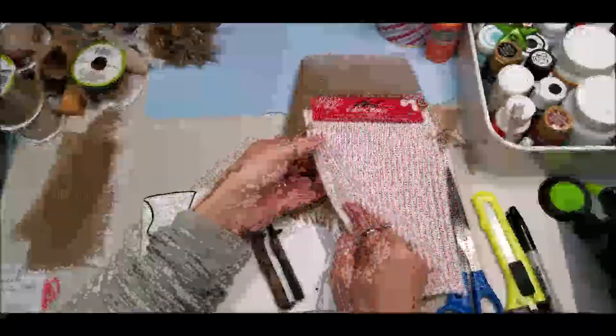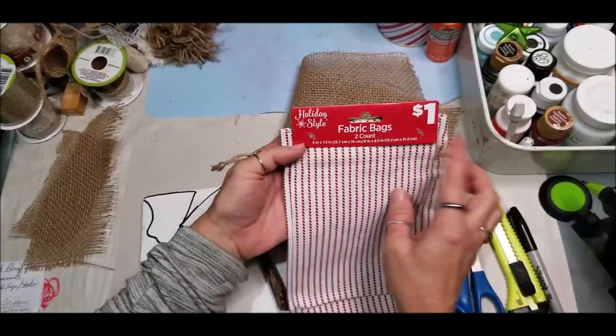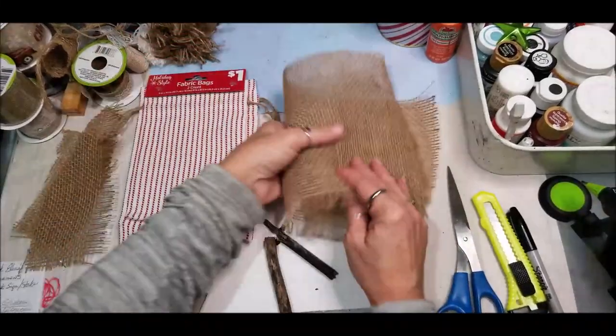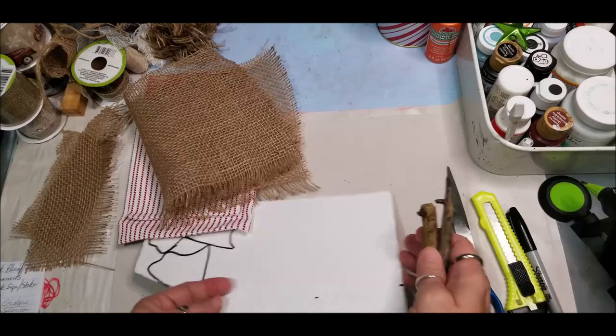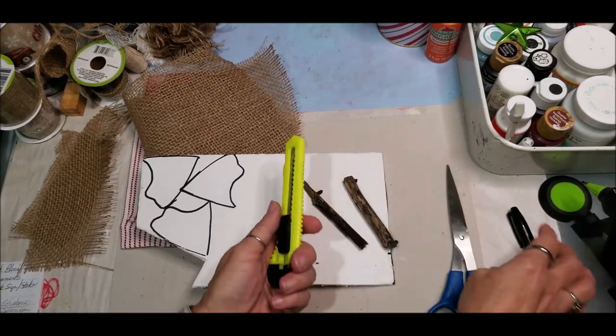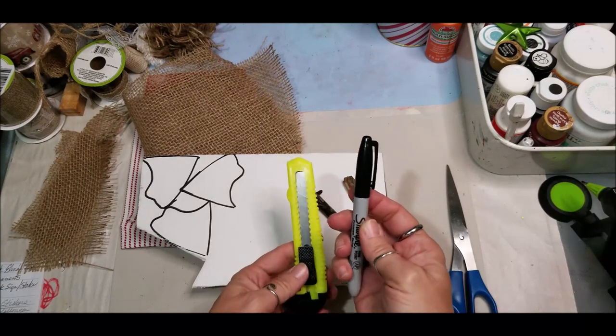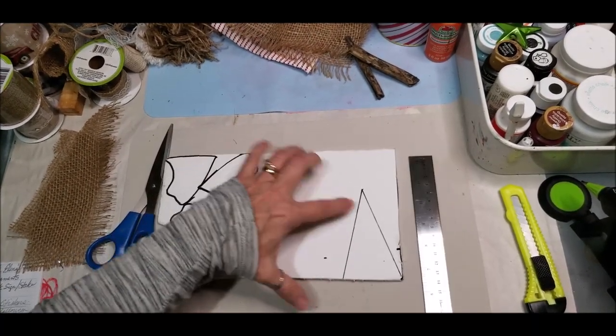For this quick Christmas craft in our 15-week series, we're going to use these fabric bags from Dollar General, some scrap burlap fabric, a couple of sticks from outside, some foam cardboard, scissors, a razor, and a magic marker along with your glue gun. Using my ruler on my foam core board,